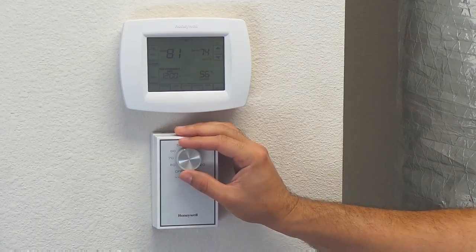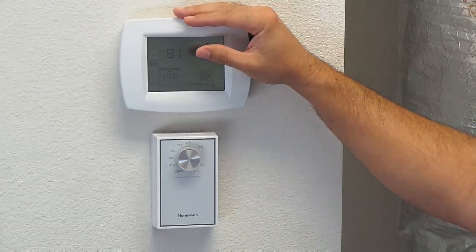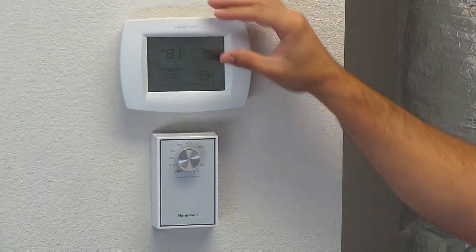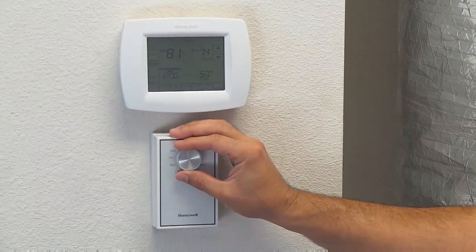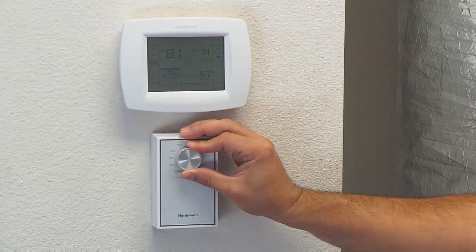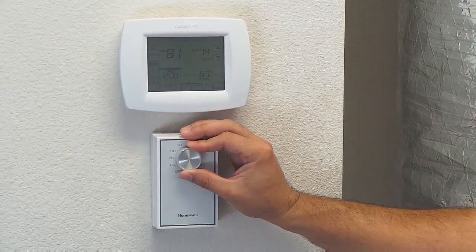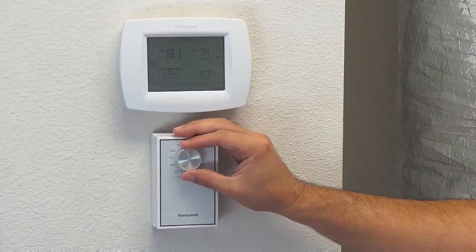The common misconception when a lot of people come into a home is it's 84, 85, even 88 degrees sometimes and they want to know why it's not working when it's set to 80 degrees. Well there's a very simple reason for that. Your dehumidistat is your power control for your thermostat. So if it's set to 55% relative humidity and it's only 50% relative humidity in your home, it will not allow that thermostat to come on.